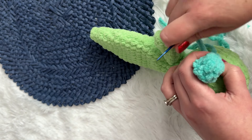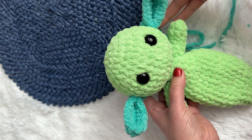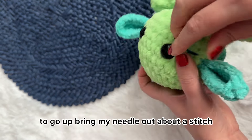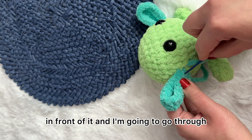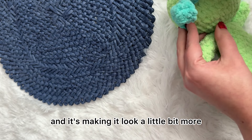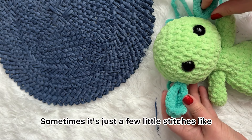Finishing that up and double checking. Here I feel like it actually is a little too far, so what I'm going to do is bring my needle out about a stitch in front of it, go through the very bottom front pieces, and just pull it tight. That's pulled it a little bit closer, making it look a little more even with the other one. Sometimes it's just a few little stitches like that that make the difference.